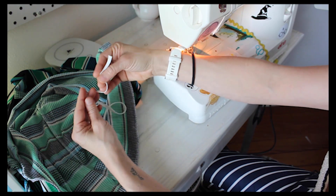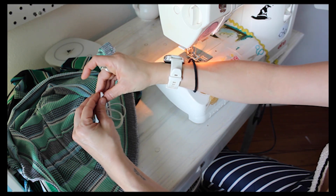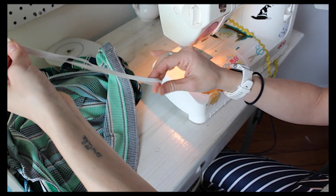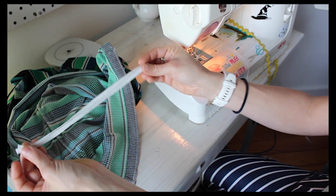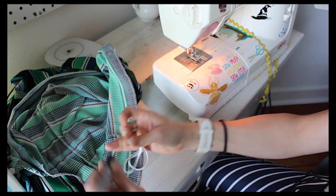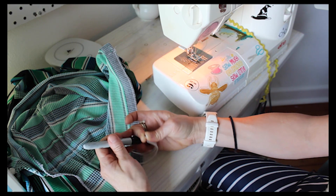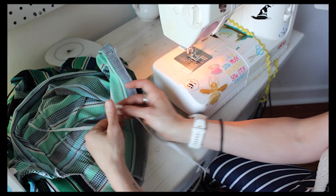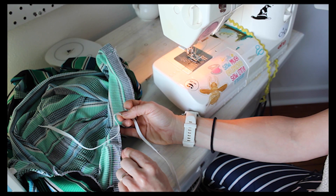I have cut this elastic according to the measurements on the pattern - you can find those right after the size chart. There is a different length of elastic for each size. I am going to fold this elastic piece in half and mark the halfway point, so that I know to line up this halfway point with my center back seam.